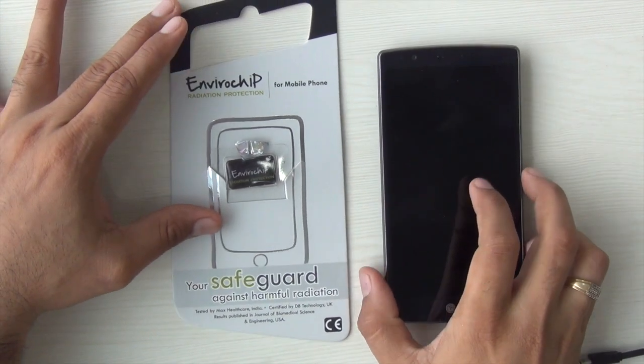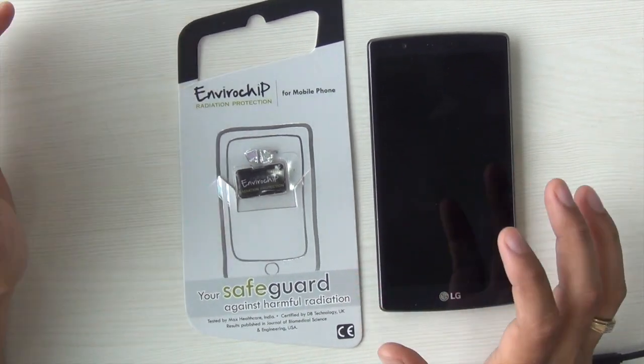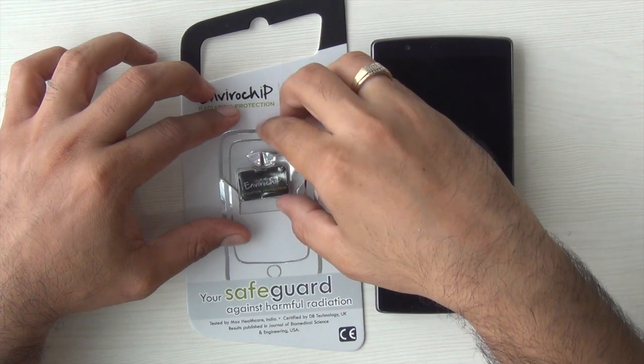Hey guys, what's up? I'm Rohit Prahan, your host of Intelliq Digest, and if you are worried about mobile phone radiations, there is a solution in the market.